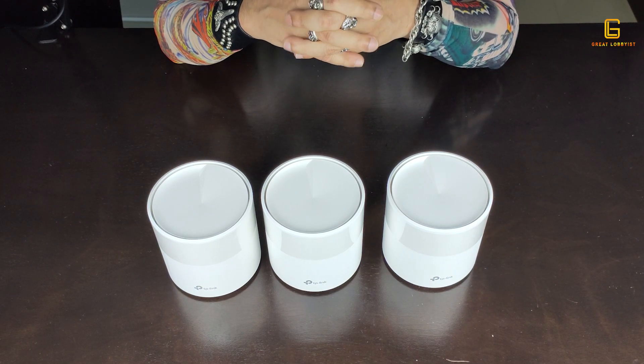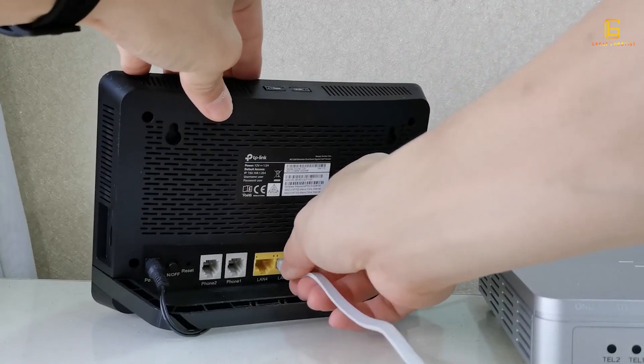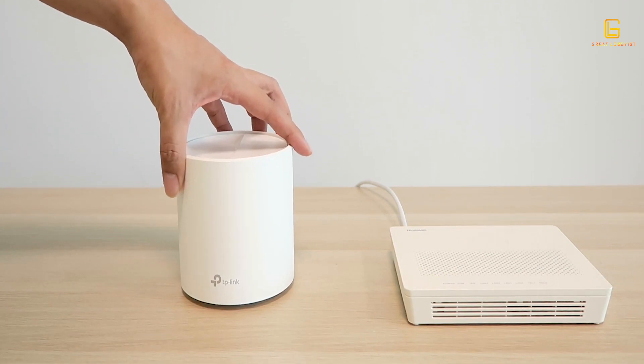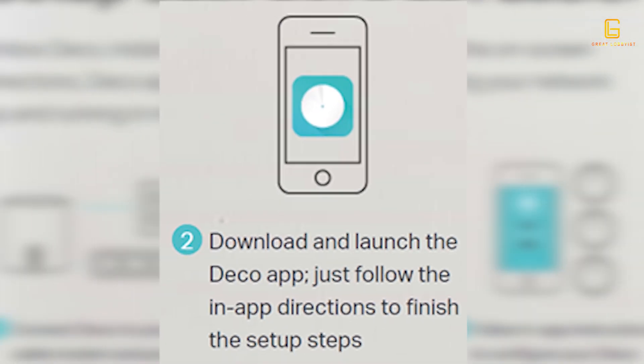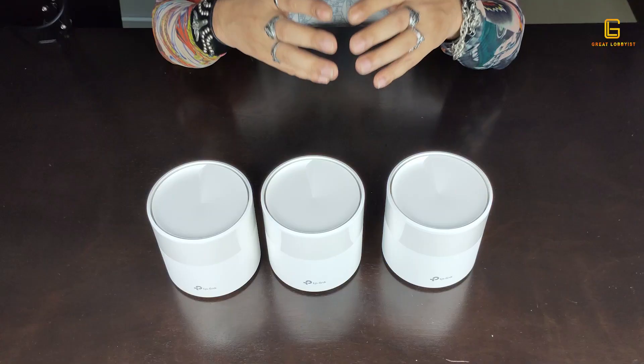Setting it up is fairly easy. Connect one of the units as a router or connect it to your modem via a wired connection, then connect the other two wirelessly using the simple Deco app. It's a three-step procedure — you don't have to worry about getting a technician. You can literally do it yourself.